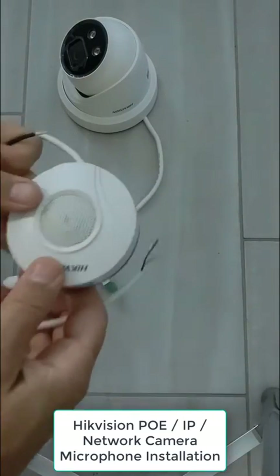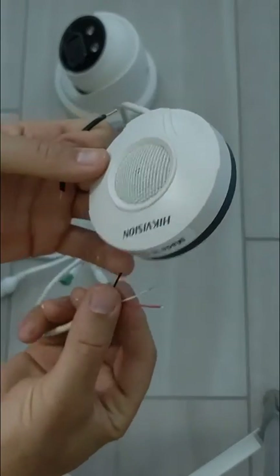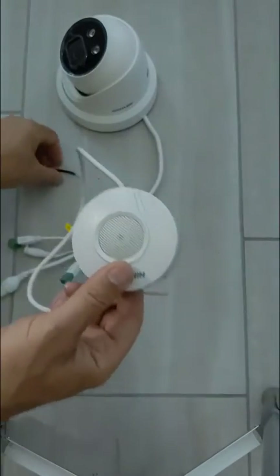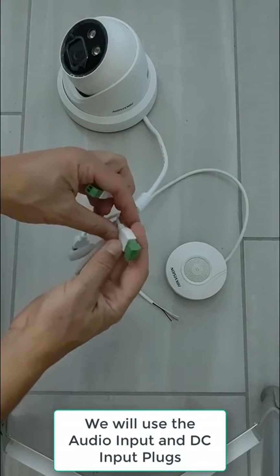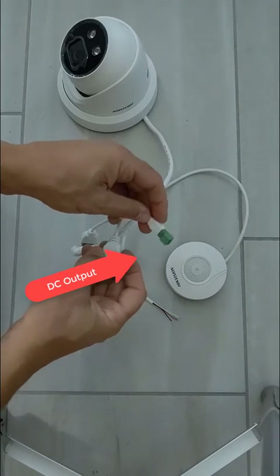This video demonstrates how to connect a microphone to a surveillance camera. For the purposes of this video, I use a HikVision microphone and a HikVision camera. The microphone that I'm using has three wires: a power input, a ground, and audio output.